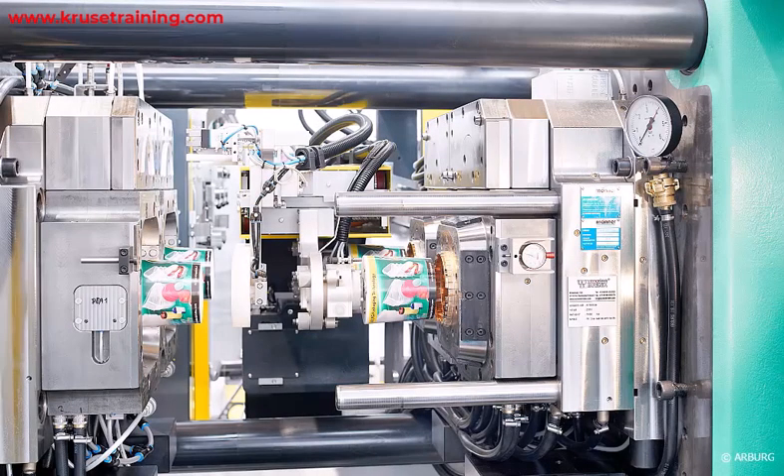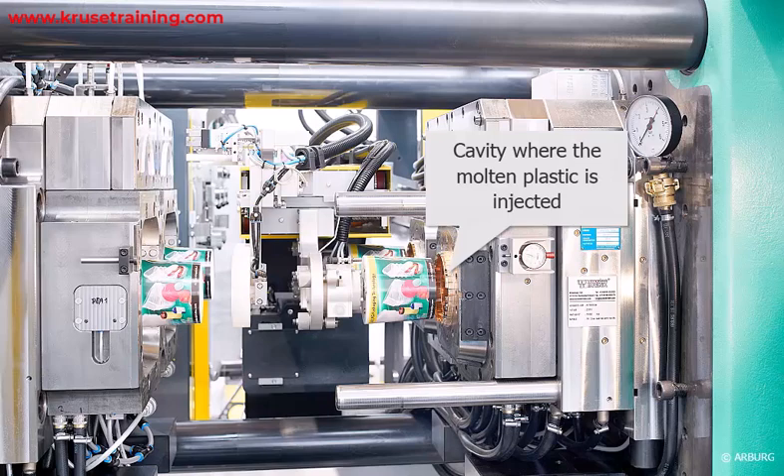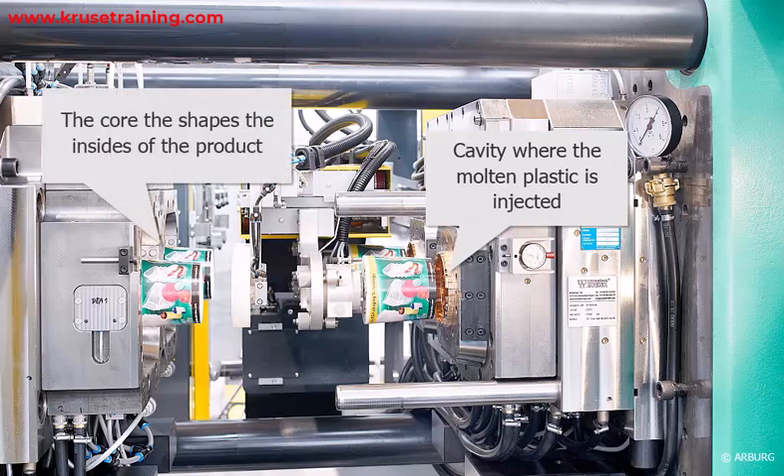Mold preparation: The mold used in the injection molding machine is designed to accommodate the label and form the final shape of the product. The mold has a cavity where the molten plastic will be injected and a core that helps shape the inside of the product.